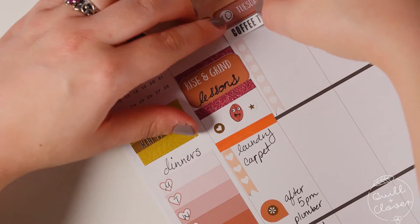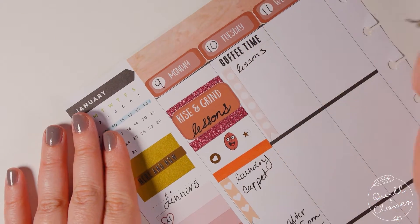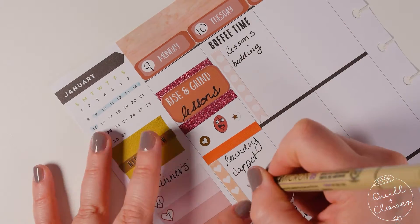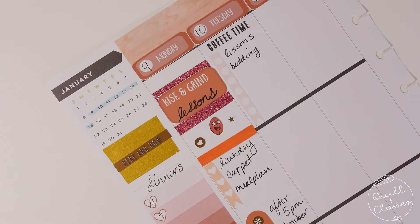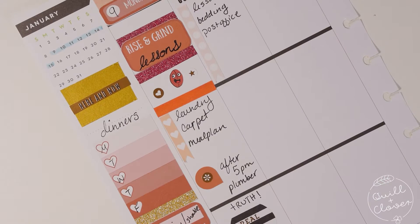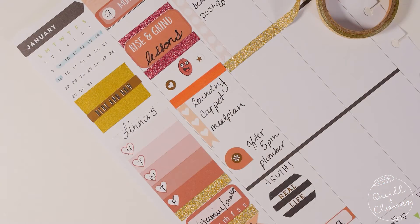For Tuesday I used a long checklist and the 'coffee time' sticker came from the Happy Planner sticker book. As you can see, I'm kind of all over the place as I'm planning — I'm remembering things, looking for notes I wrote about things I needed to do this week. I leave myself space too, so if anything comes up during the week I can just write it in.